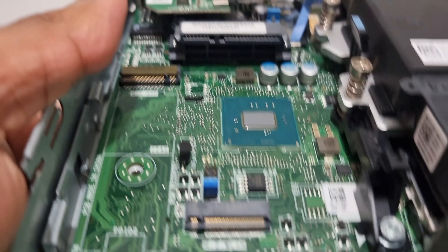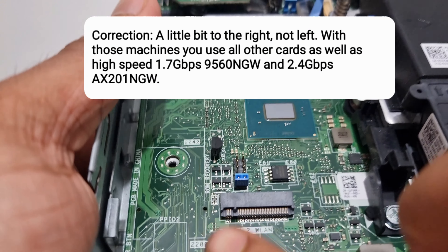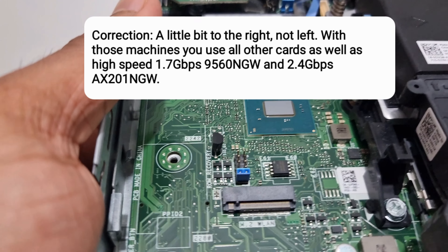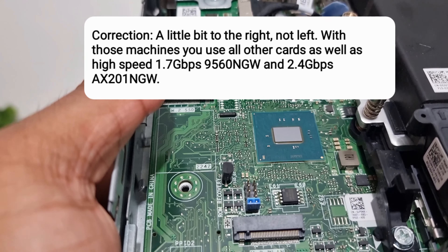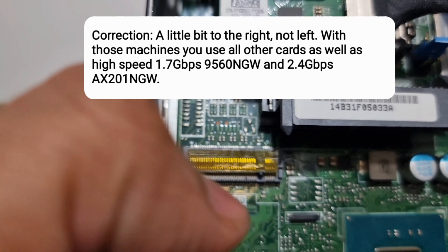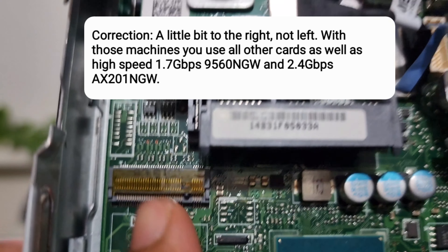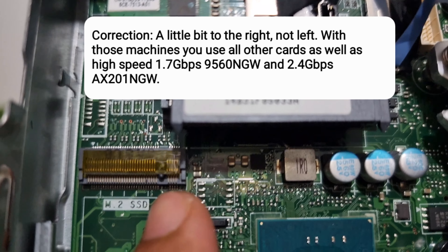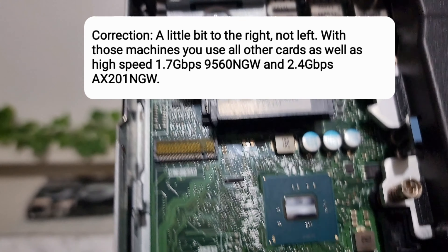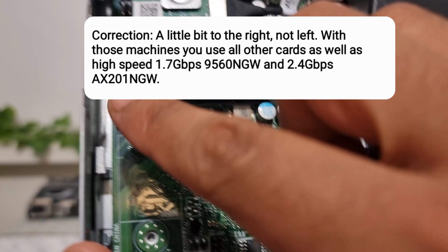Sometimes the position of that little tip can be a little bit further to the left — don't worry, it is still Wi-Fi as long as it is on the left side. You'll also see one where the little tip is on the right-hand side — that means it's for the SSD, so you physically won't be able to put a Wi-Fi card in there.